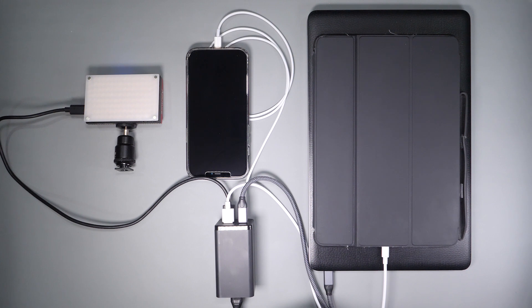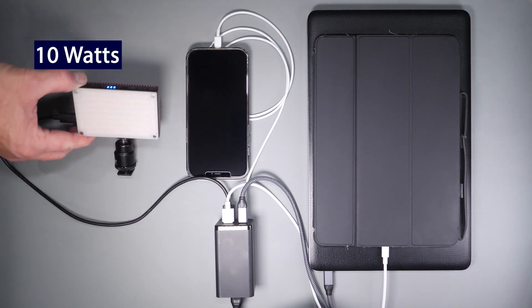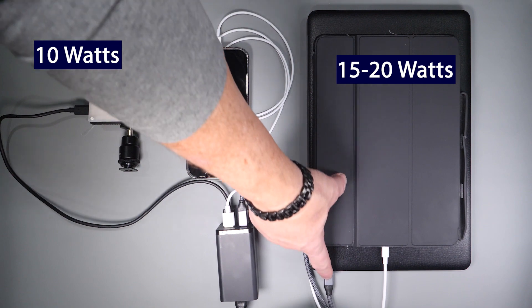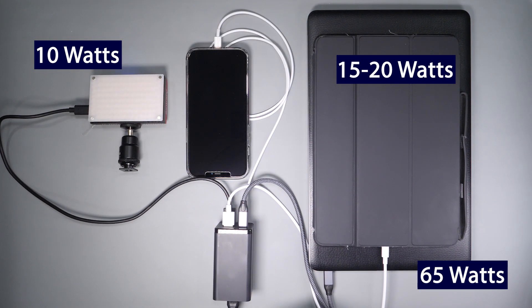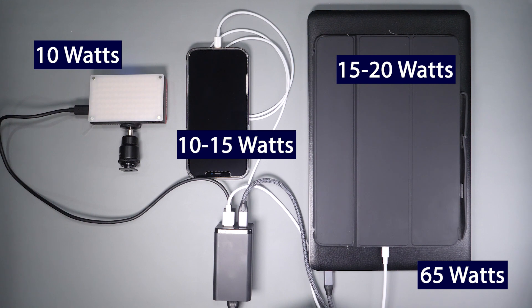Looking at the setup here, I'm charging an LED camera light, my iPad Pro, and a 2018 Razer Stealth — which needs about 65 watts to charge correctly — and an iPhone 12 Pro, which takes about 10 to 15 watts, all without any issues or any noticeable heat at all.